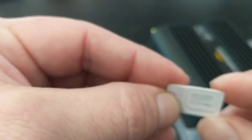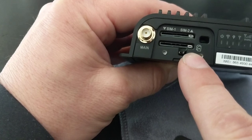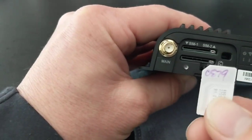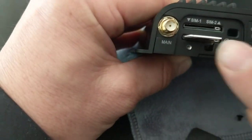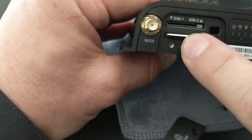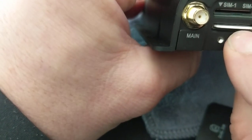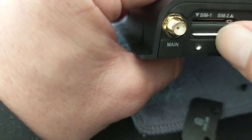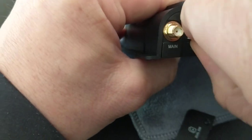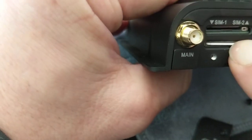When we install the SIM card, we want to look at the picture on the device — it shows you exactly how to insert it. There's our picture and there's our SIM card. When you click it in, it has a bit of a spring. You can use your fingernail — when I click it in it should stay in. If the spring has popped, pull it back out to reset it, then reinsert so it stays in.